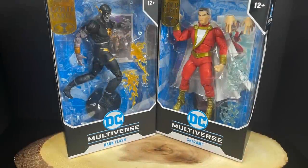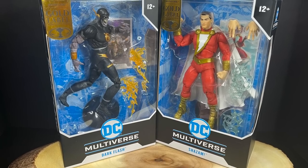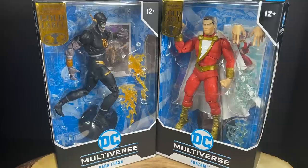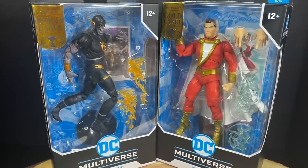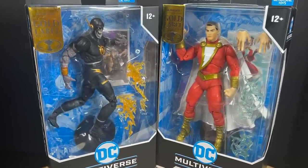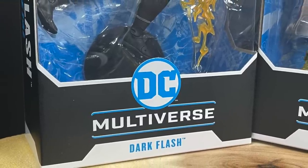Welcome back everyone, Toysha's here, and I am back yet again to give you guys another fresh look. Today we are going to be checking out the brand new Walmart exclusive — at least for the time being — Gold Label DC Multiverse. We have a brand new character selection in the form of Dark Flash, straight from Speed Metal.